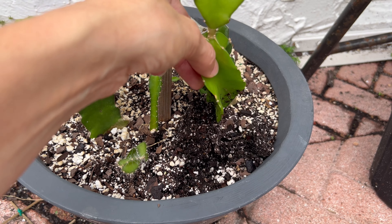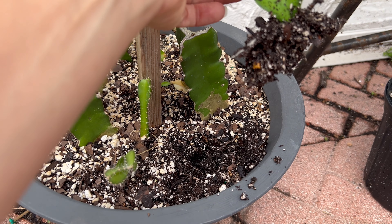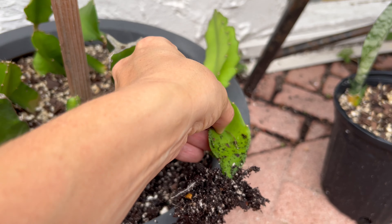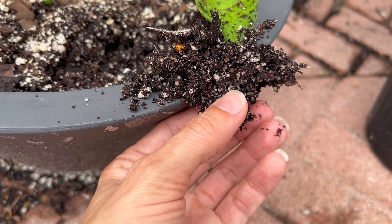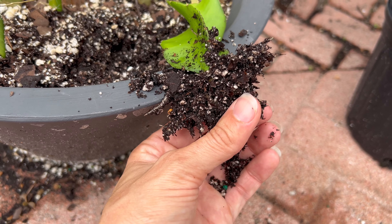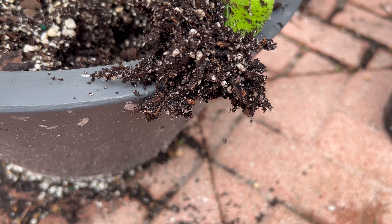I'm going to put another one in the back — one in the front and one in the back here. We're just getting it deep enough in the soil that it'll stand up on its own, and I'm just going to leave it. Then I'm going to take the other two and put some water in and I'll update you in a couple of weeks.